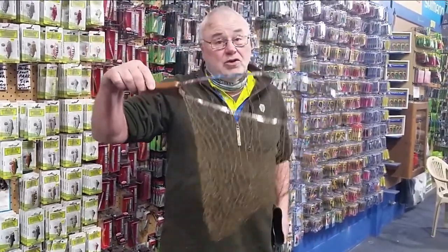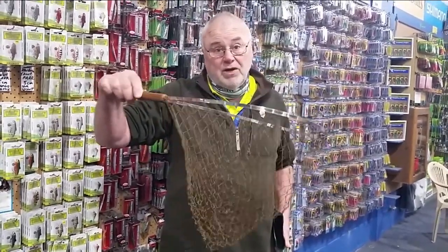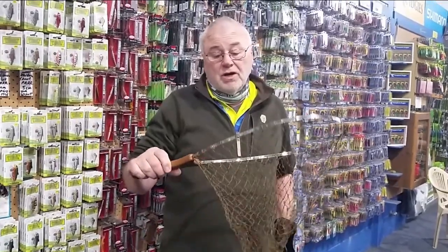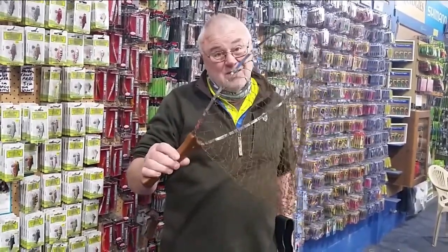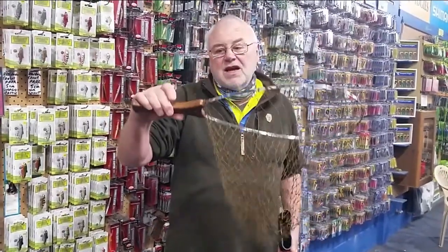I've put trout in that — over five kilos — so you'll have no problem whatsoever landing big trout in this thing. That's more than strong enough. And I've had one for over 20 years, believe it or not, and I've only replaced the netting a couple of times. Great Father's Day gift — a must-have if you're fishing streams.